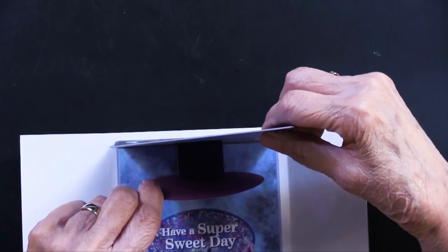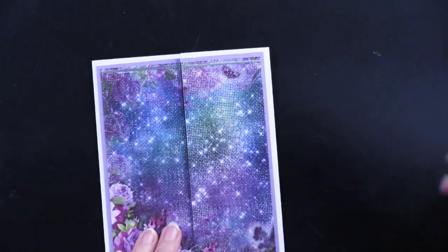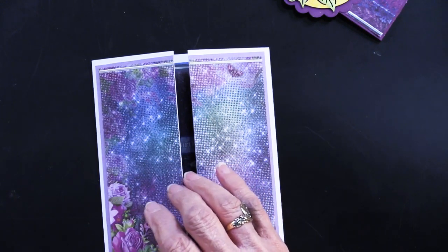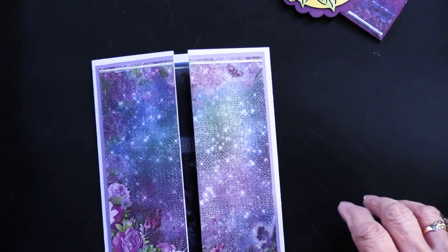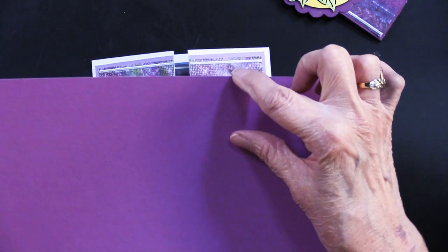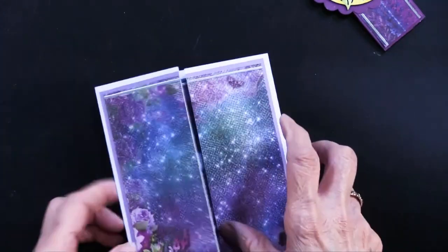But wait, we have one more piece that's missing — the belly band. This is going to be done with a piece of the solid card stock. It's going to be 11 inches long by one and a half inches tall — that whole big strip.